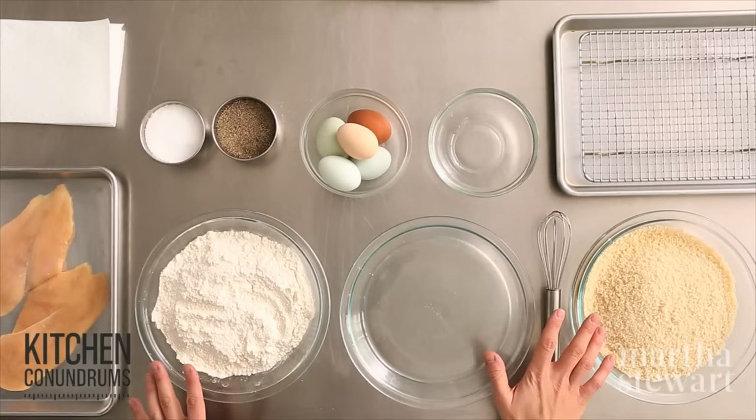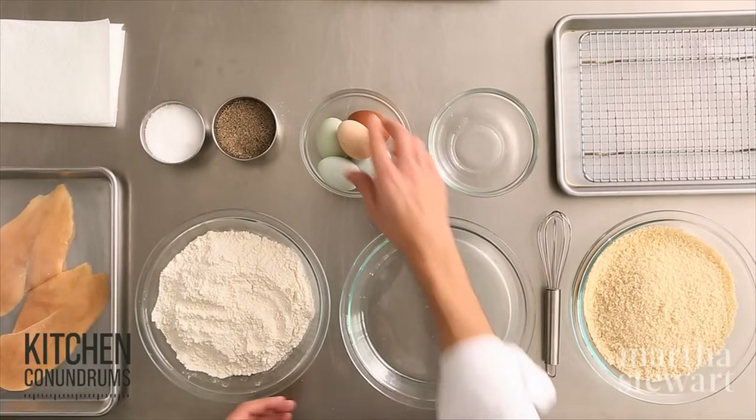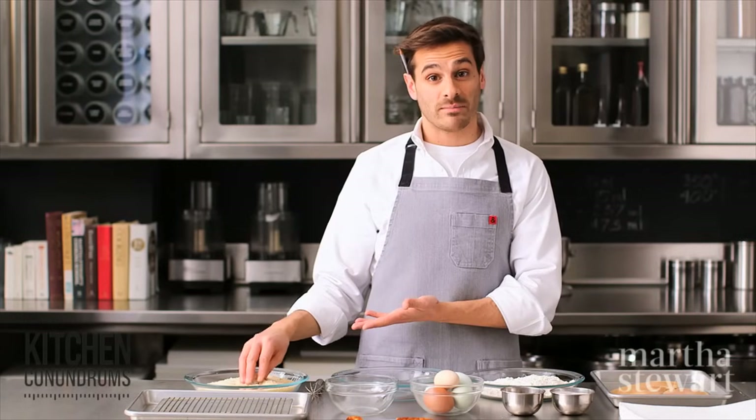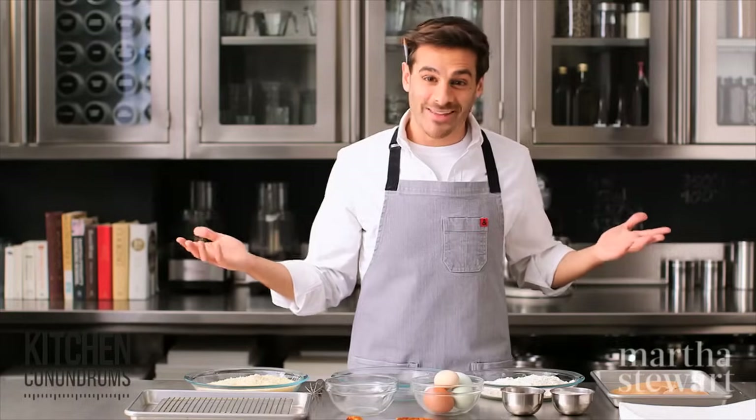It starts with three shallow dishes. The first one is going to have flour, the second one is going to have eggs, and the third is going to have whatever coating you'd like. I'm using panko breadcrumbs today, but you could use anything from cornflakes to breadcrumbs — the possibilities are endless here.